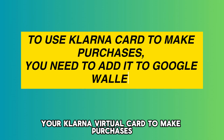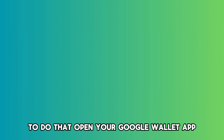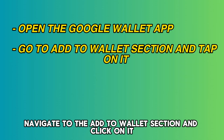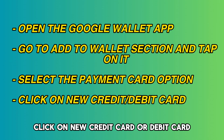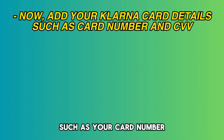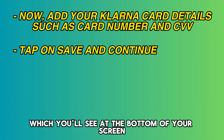In order to use your Klarna virtual card to make purchases, you'll need to add it to your Google Wallet. To do that, open your Google Wallet app, navigate to the Add to Wallet section and click on it. Then select the Payment Card option and click on New Credit Card or Debit Card. Here, add your Klarna card details such as your card number, expiration date, and CVV. Click on the Save and Continue button, which you'll see at the bottom of your screen.